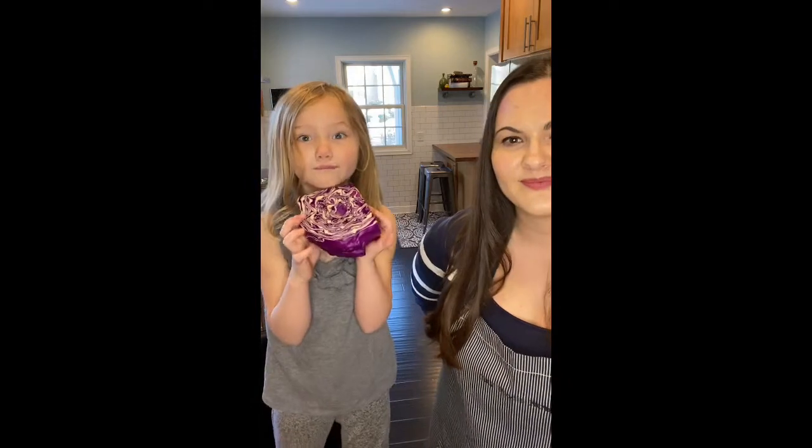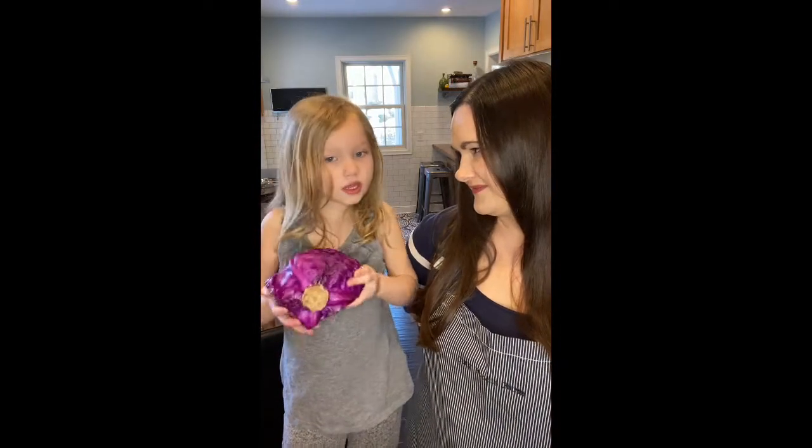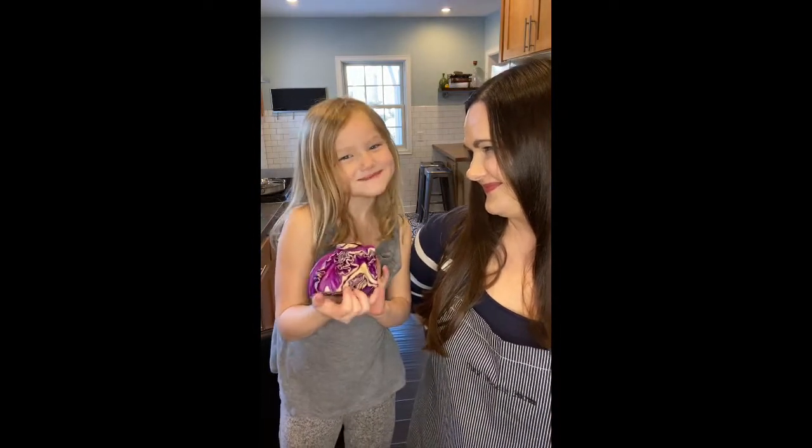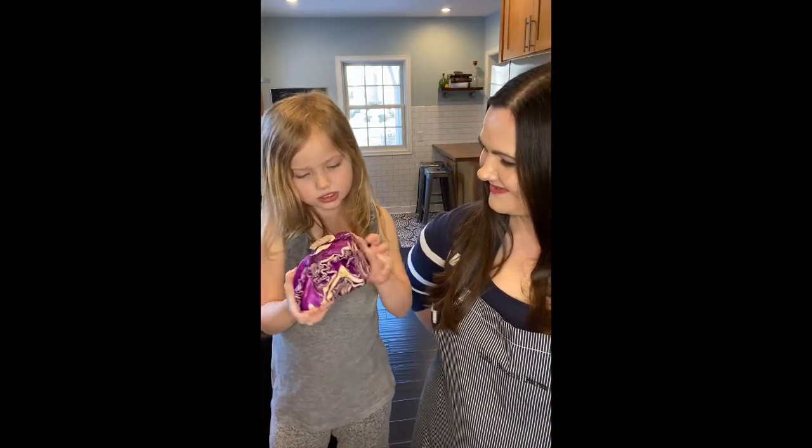This is one of my favorites — cabbage. It's purple cabbage, but I call it pink cabbage. Kind of like a dark pink, you can see.